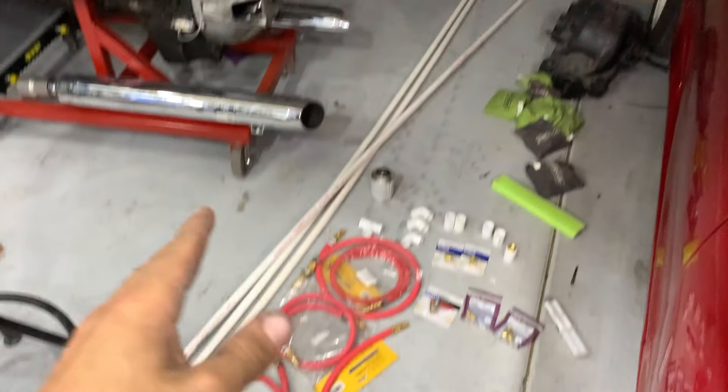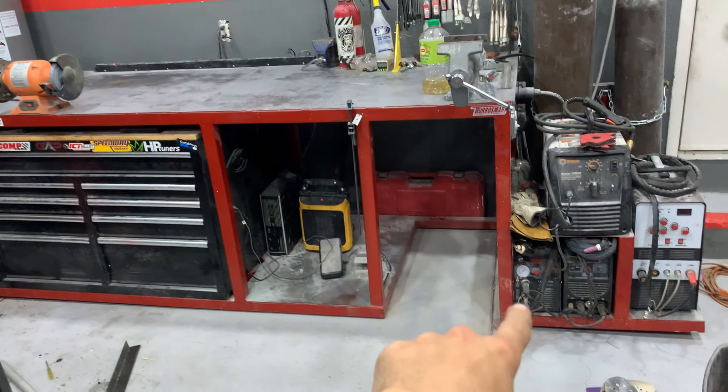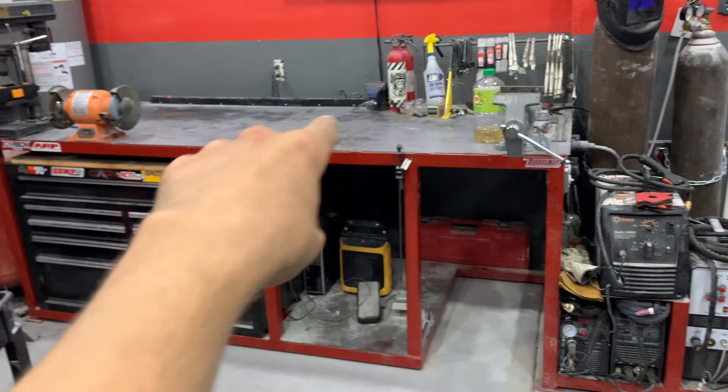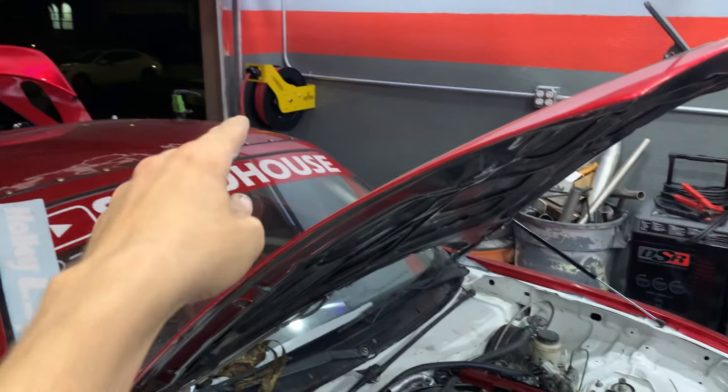We're going to get all this addressed. We're going to run some PVC pipe all along this wall and then all across to where it ties into the plasma cutter. I'm also going to have a fitting up on the bench so I can use shop air on the bench, and then I'll have the retractable reel so I can take it outside, bring it around the garage — wherever I need it.